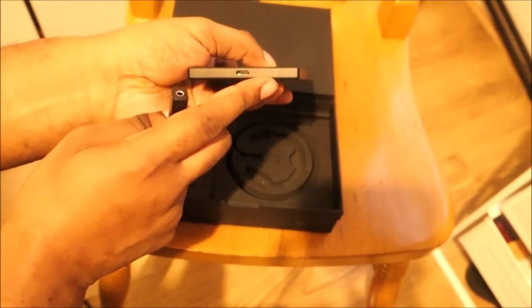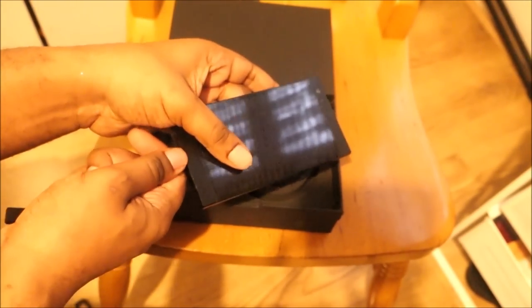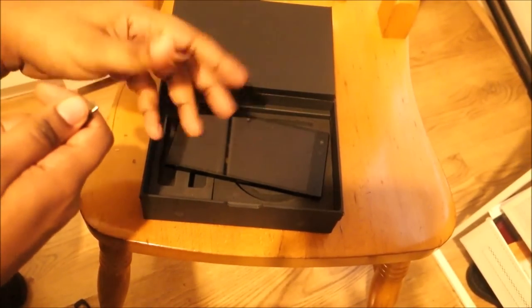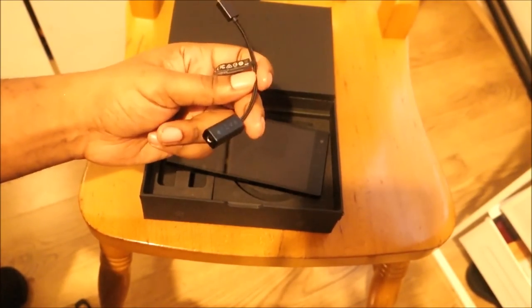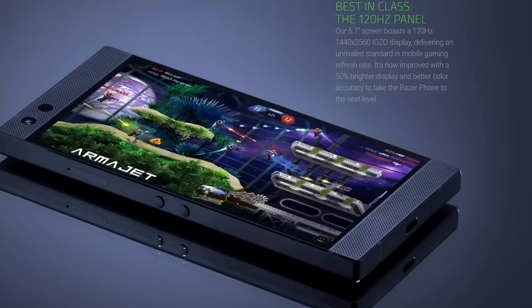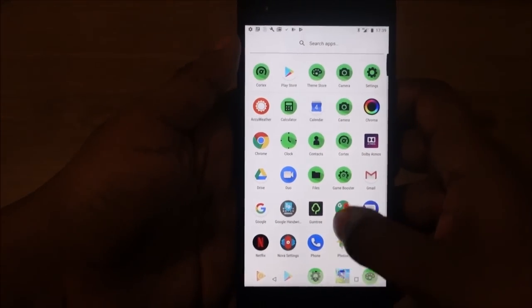This cable is key for people that want to use a 3.5mm jack for audio. The phone doesn't have a headphone jack, so you plug this adapter into the phone and then plug in your headset and you're good to go. A lot of phones nowadays don't include the adapter — you have to buy it online — but this comes with the phone. I think a lot more phone companies need to take a leaf out of Razer's book and include an adapter like this.